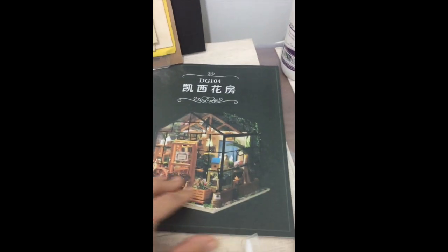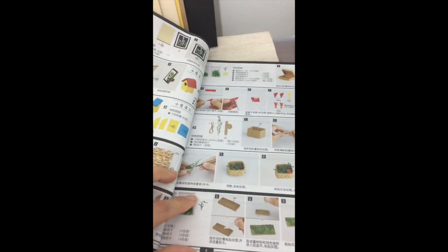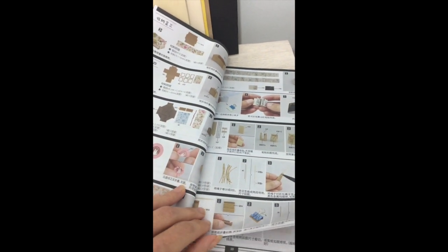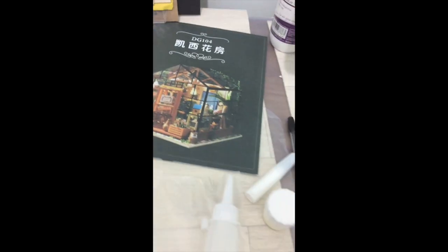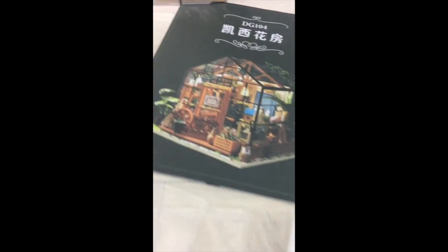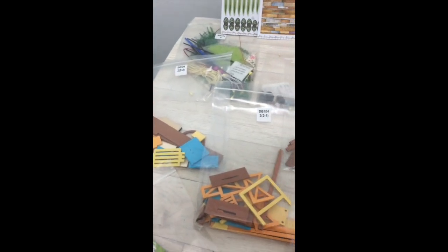It also has a colour step-by-step guide to show you what needs to be done. I looked at the reviews and it actually said it was fairly easy to follow the pictures, so that's good news. And it also has some glue and a little dispensing bottle. I've actually bought some extra PVA glue just in case I need some. So now I'm going to try and make it up.